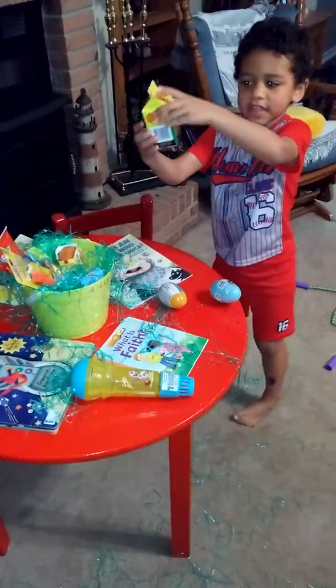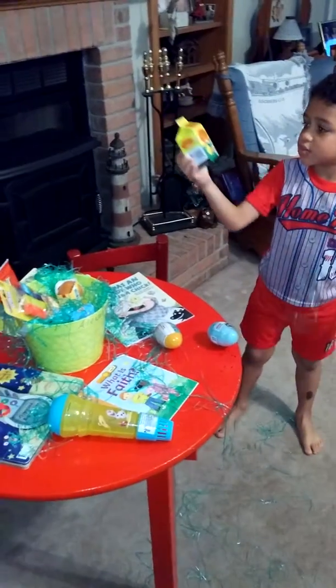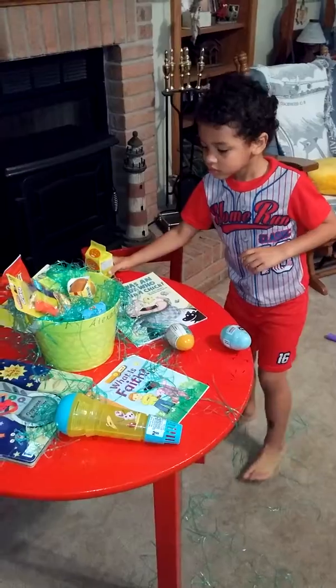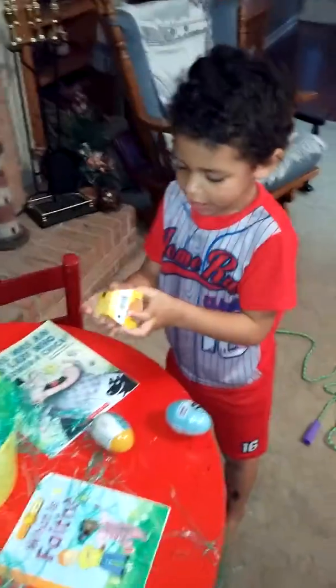What is this? More candy! What's this, Mommy? That's candy. Reese's. I like that kind of candy. What's that, Mommy?